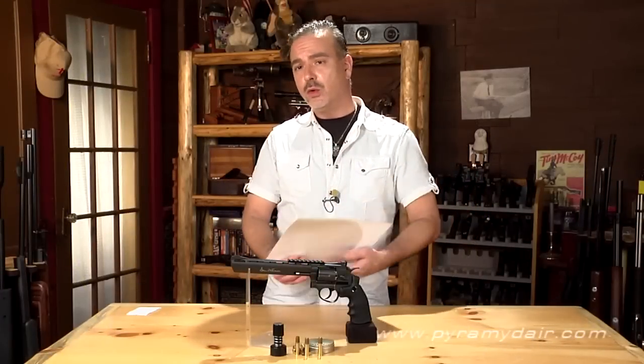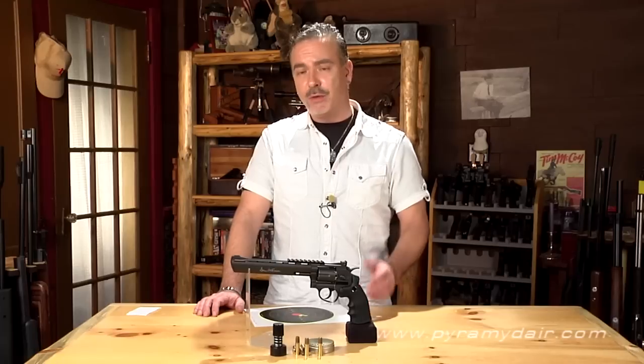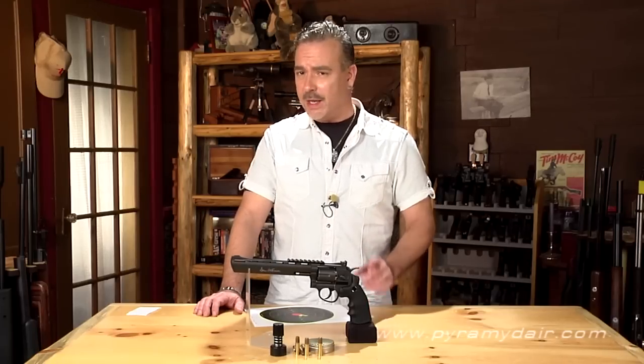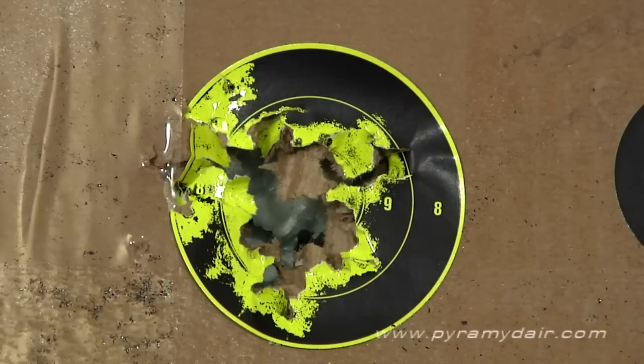With a fresh CO2 cartridge inside of the revolver, we got 175 shots before we started to lose accuracy, and that's telling us that this Dan Wesson revolver is making great use of every gram from that CO2 cartridge.